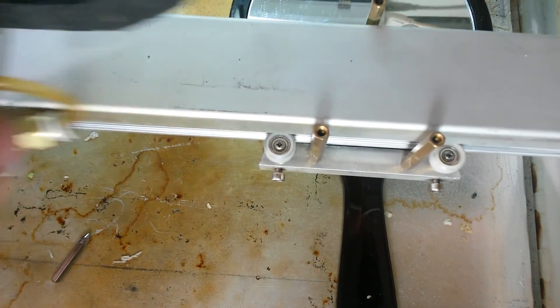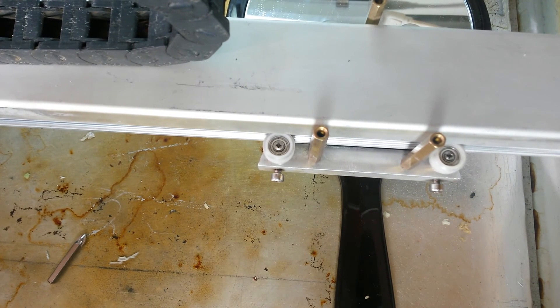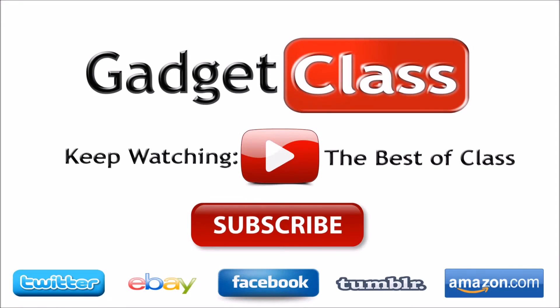I do have the laser head taken off for the video, but you can do it just as easily with the laser on there — I just wanted to take that off so you could see what was going on. Be sure to stay tuned for more great laser videos and subscribe to the channel. Thank you very much.